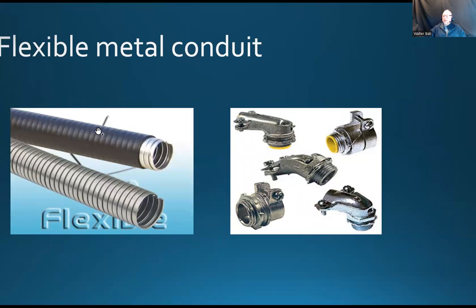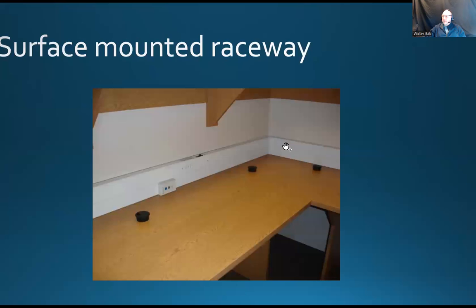There is also flexible metal conduit — not just flexible PVC, but metallic as well. Sometimes you need extra protection for the wires you're going to run, and the PVC non-metallic might not be enough to provide sufficient protection. You might have to use the flexible metallic conduit, and of course different types of tubing may require different types of accessories — connectors, couplers, and so on.